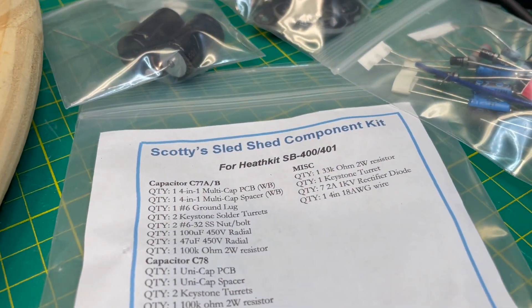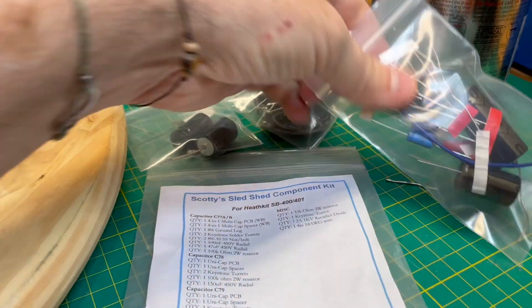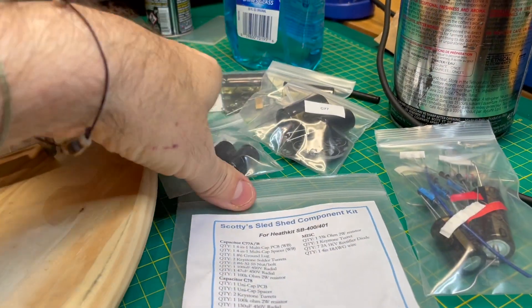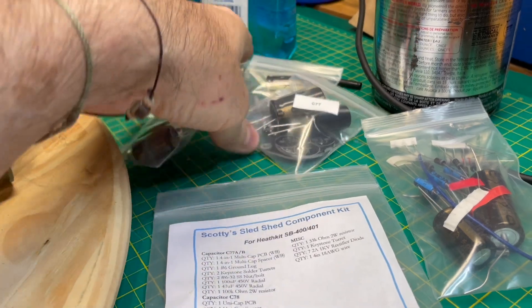I'm going to be using Scotty's Sled Shed Component kit. This is a full recap kit — not only has the capacitors, but it also has some diodes and resistors as well. Each packet is marked according to the different capacitor that it replaces.